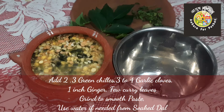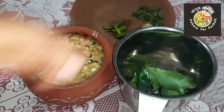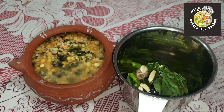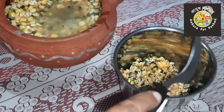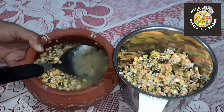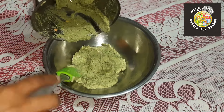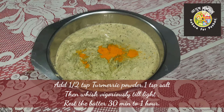Check the softness of the dal, then add a few curry leaves, two to three green chilies, one inch of ginger, three to four garlic cloves, and the complete dal — step by step. Don't waste the soaking water because it contains much nutrition. Make a smooth, thick paste.